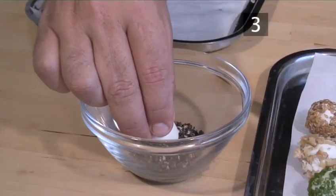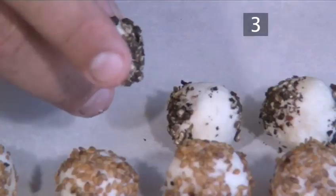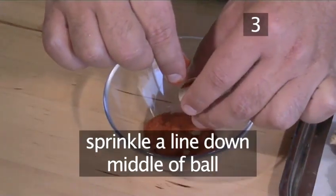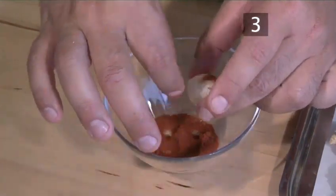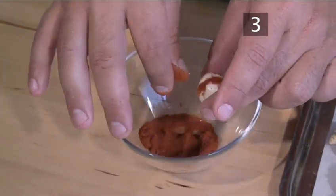The black pepper and the paprika balls are coated a little differently. When seasoning the balls with fresh black pepper, only coat two sides of the ball instead of the whole surface, or it might be too spicy. As for the paprika balls, just sprinkle a line down the middle of the ball, all the way around the ball and set on the tray. This prevents the canapé from being too spicy.